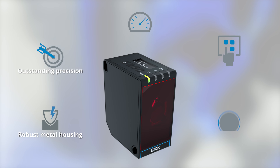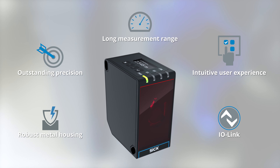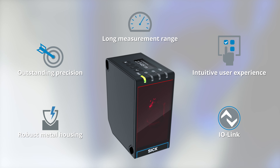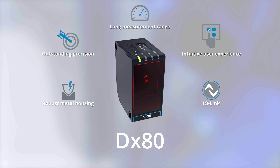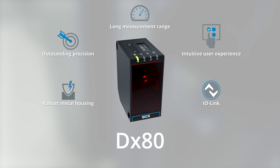Precise over long distances, intuitive in many functions, yet small and robust. Don't settle for a generic distance sensor. Experience the difference with the DX80 from SICK.